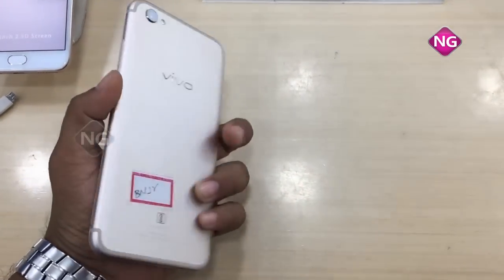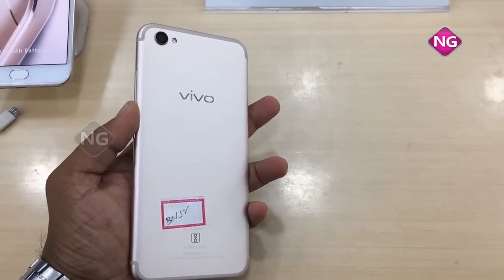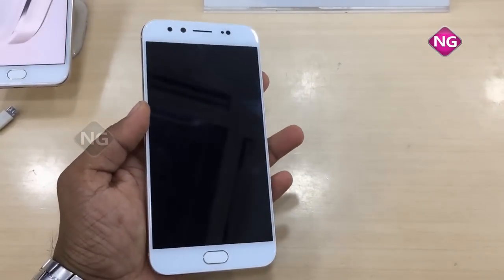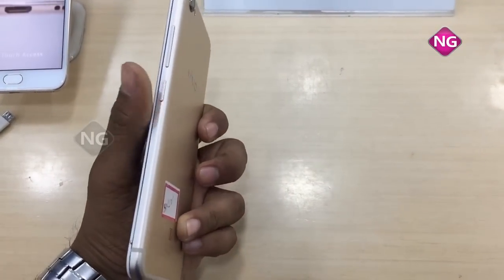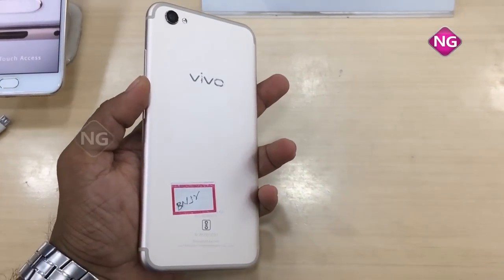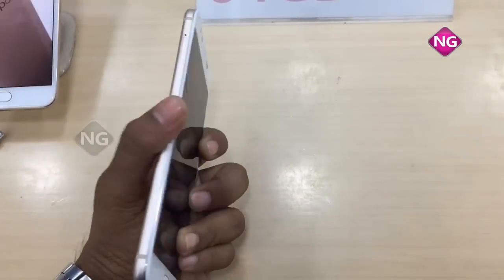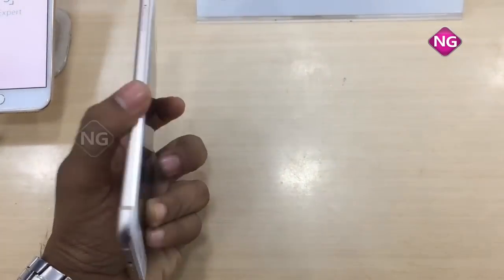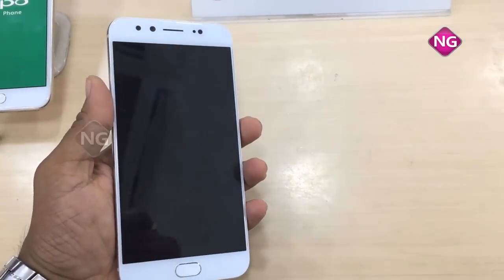I'll show you the pics I've taken from this mobile. This is the Vivo V5 Plus — price in the Indian market is 28,000 rupees. There is no card slot for this mobile and internal memory is 64 GB.